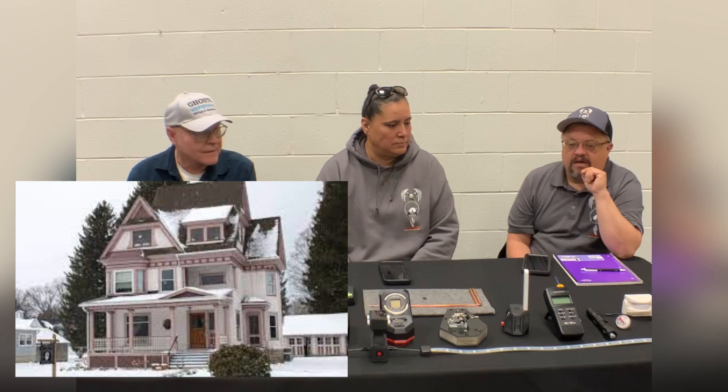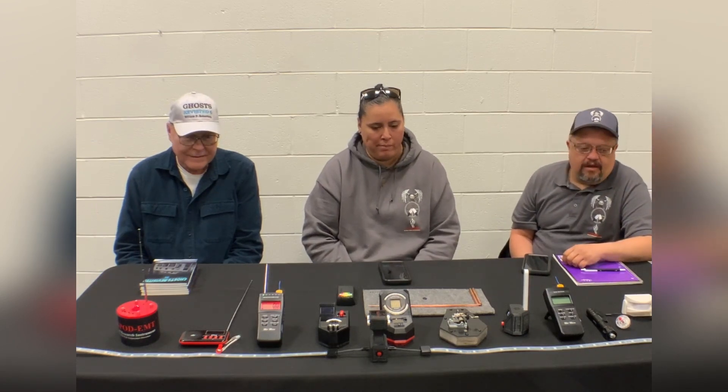We did an investigation at the Enchanted Valley Inn in Portville — a beautiful little inn with a lot of activity. But they had 430 milligauss magnetic fields in the house because the wiring wasn't done properly. Somehow the outside main line got mixed up with the internal line and caused it to go crazy, which can make people sick and cause all kinds of problems. Either way, we use these different types of equipment to determine what might actually be there versus an environmental explanation.